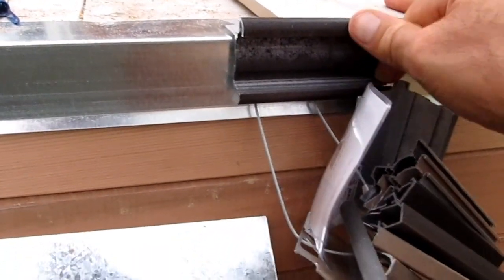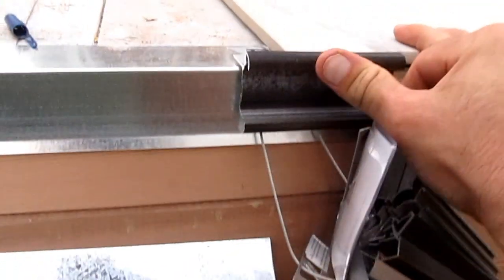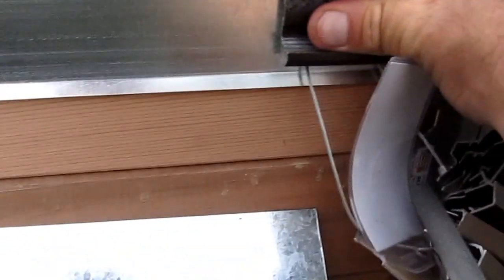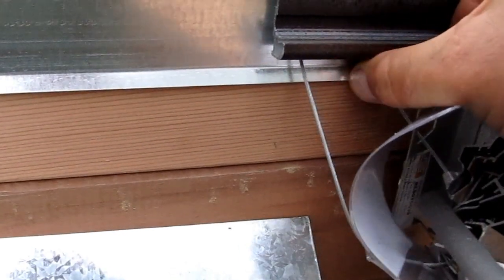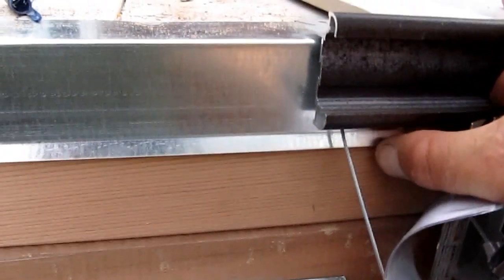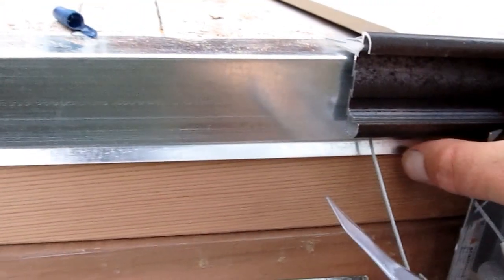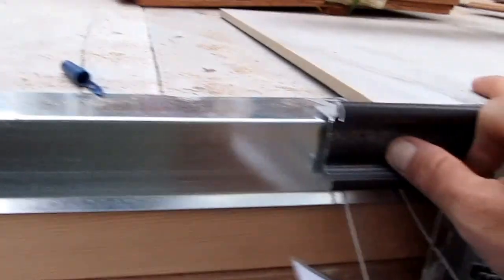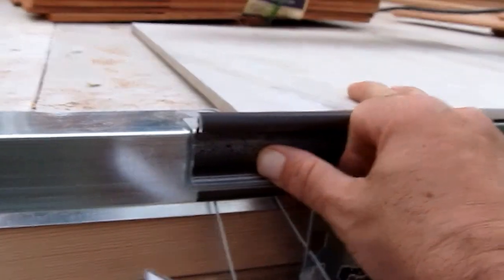You can get this Schluter Edge in a completely finished front piece, and it comes in a multitude of colors and finishes. Notice what you end up with is the flashing hanging down just a small amount further than the Schluter Edge, and that goes over the siding. So this is completely counter-flash shielded from a water standpoint.